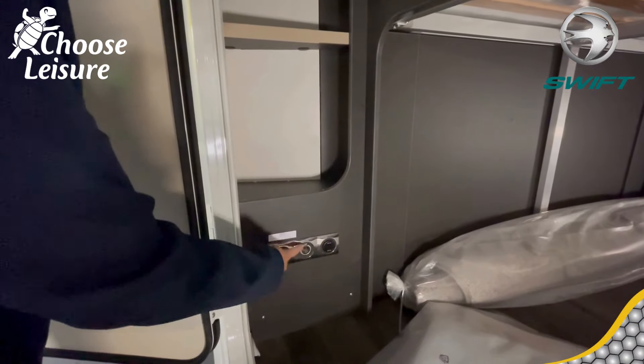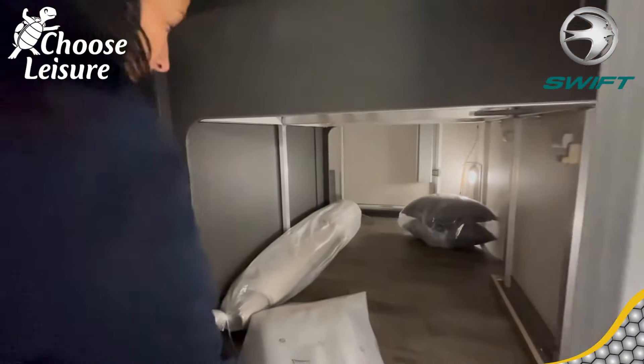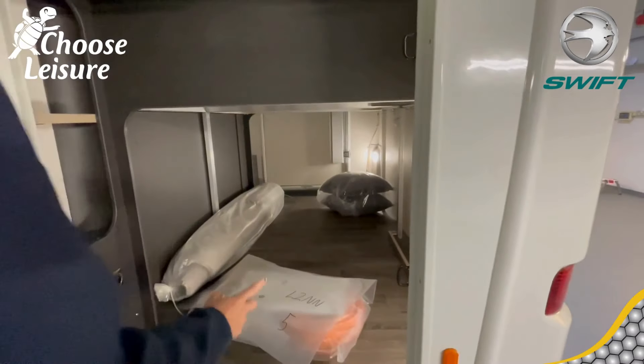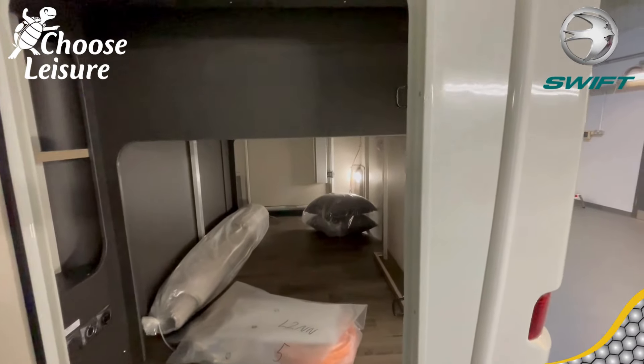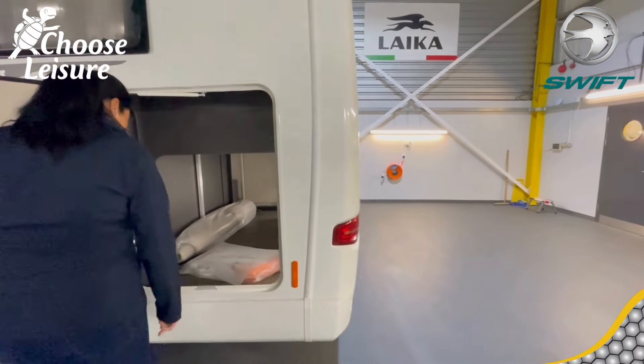You've got USB charge points, 12-volt and 3-pin 240-volt mains in the garage. The van comes equipped with carpets and you get some goodies in there as well — cushions, so you can have a good old pillow fight and enjoy yourself while you're travelling.